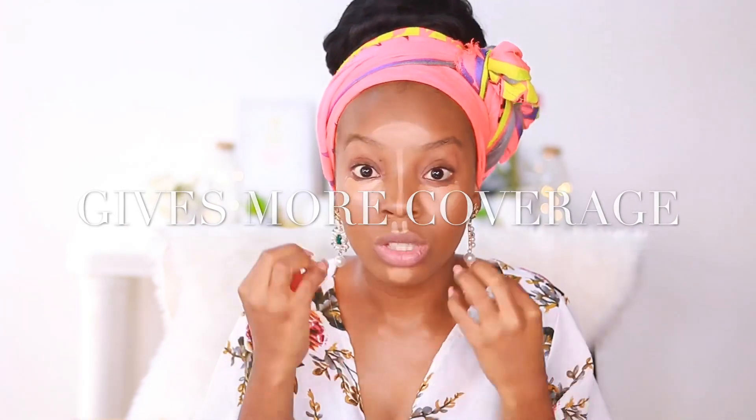Another technique I started doing is blending my concealer with a dry beauty blender. I used to do this and then stopped, but I find that when I use a dry beauty blender, the concealer blends and the product is more concentrated — it goes exactly where I place it. If the sponge is wet, it spreads everywhere. This is a regular Forever 21 beauty blender, nothing expensive. It gives me more coverage when used dry and blends really nicely as well.